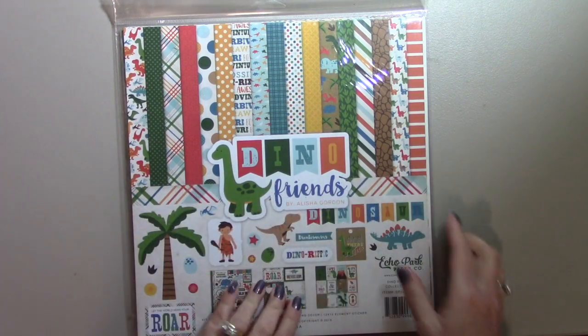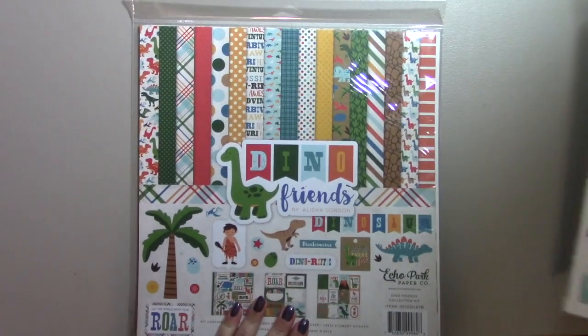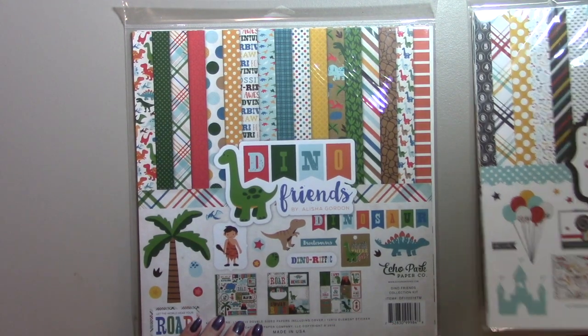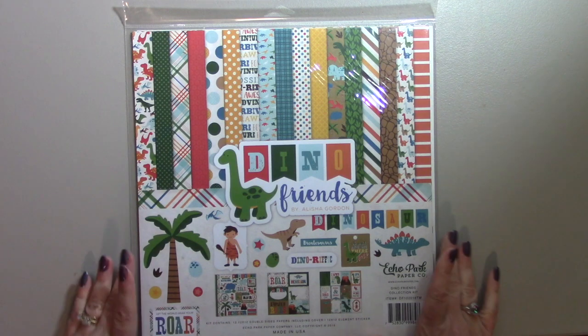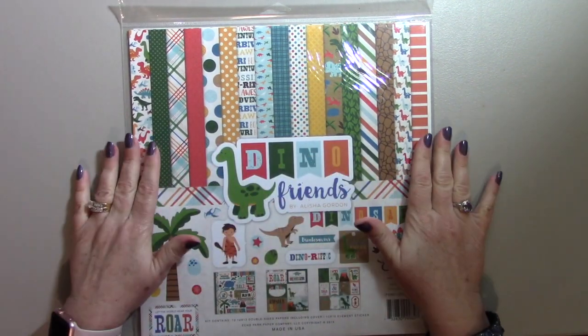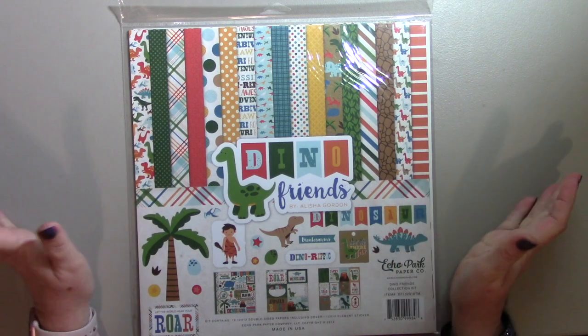This first pack I'm going to show you is the Dino Friends — I'm not sure how they mean to pronounce it. It reminds me of Dino from the Flintstones and I love the Flintstones.